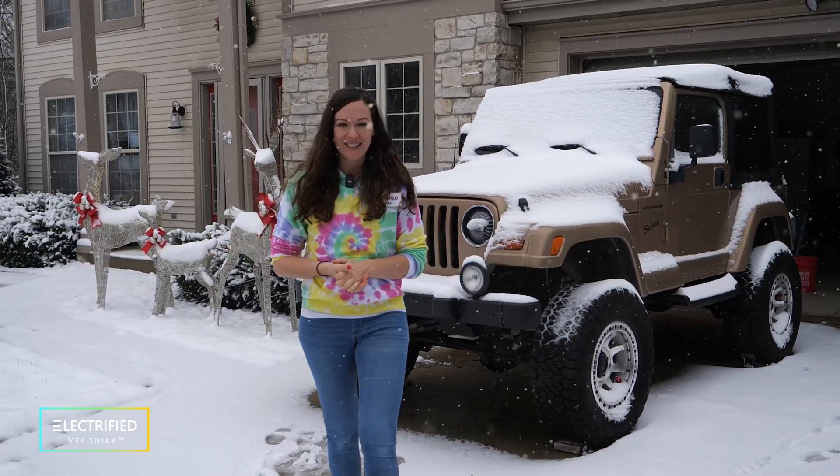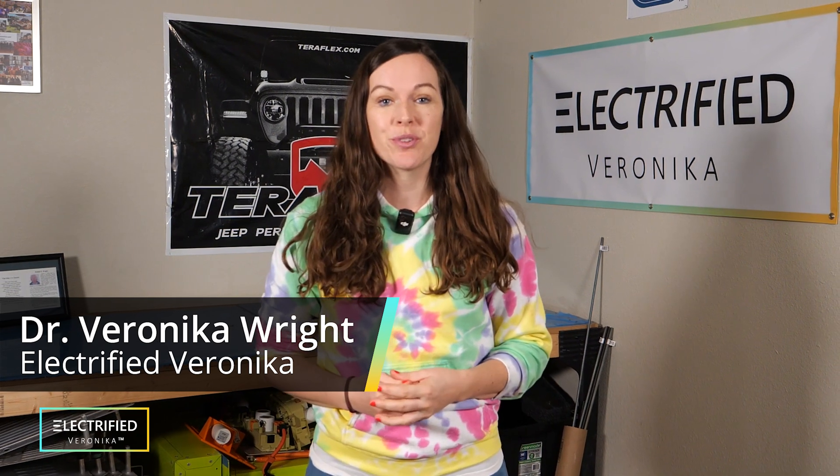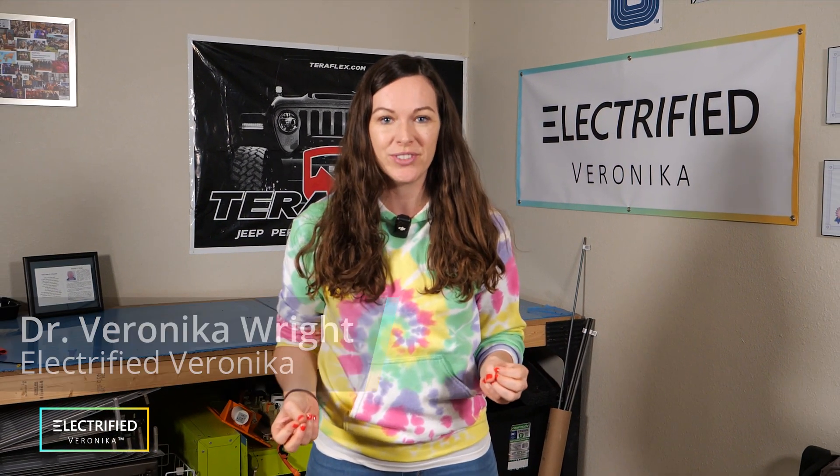Welcome back to our Jeep conversion project. I'm going to go inside. It's been a while since I've talked about our EV conversion project, but we're getting back into things and there's a chance for you to get involved.